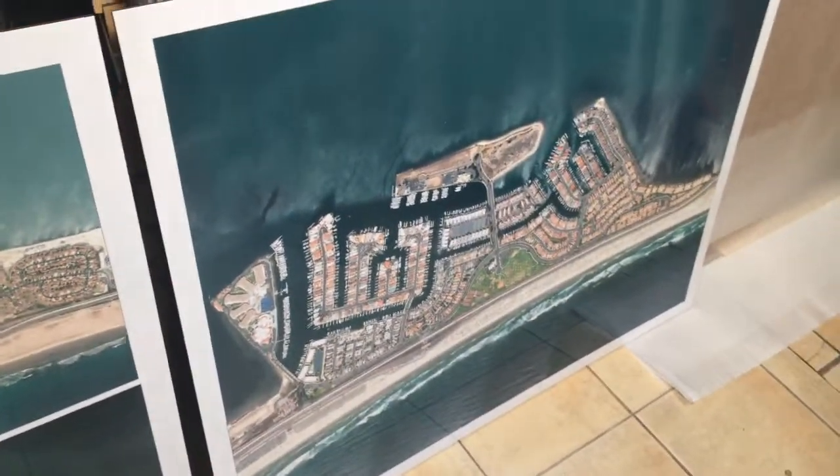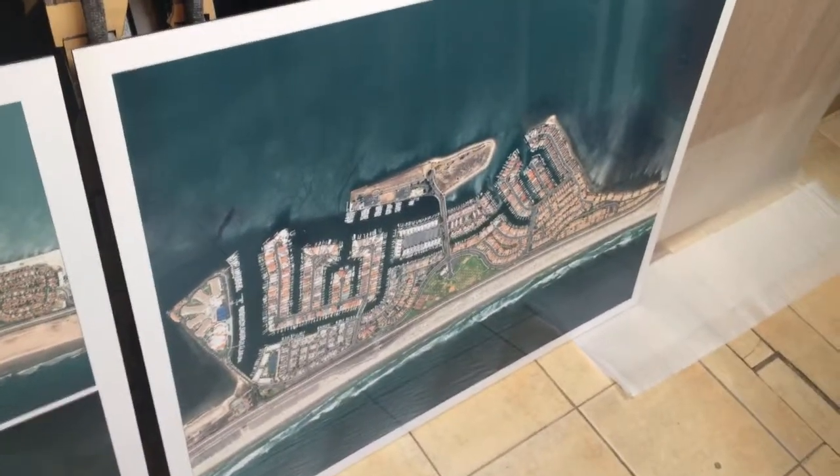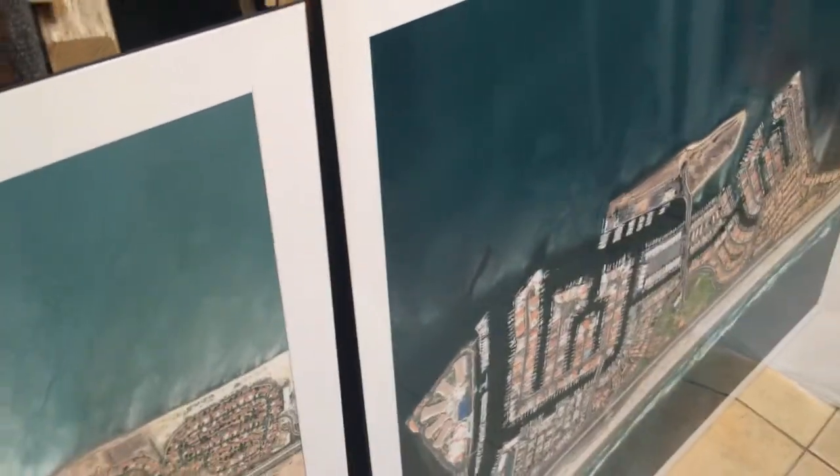Over here is another one, and they ended up being about 45 inches by 55, so they're pretty large prints. We printed them and mounted them on gator foam — you can see the thickness of the gator foam — and then laminated them because they don't want to go with glass.